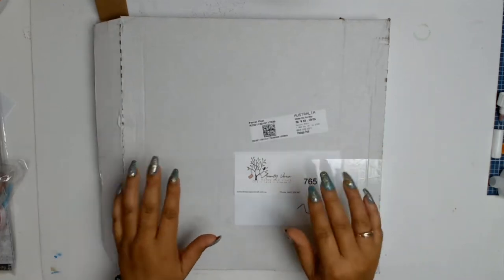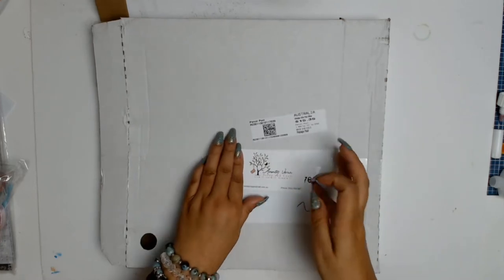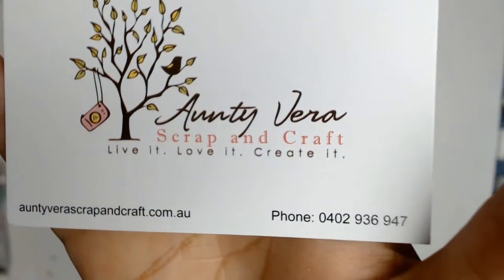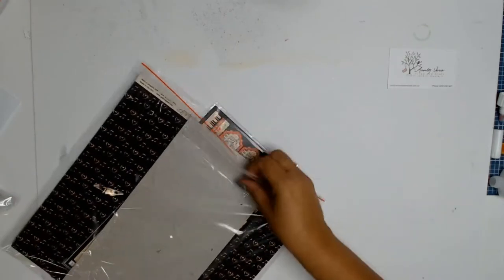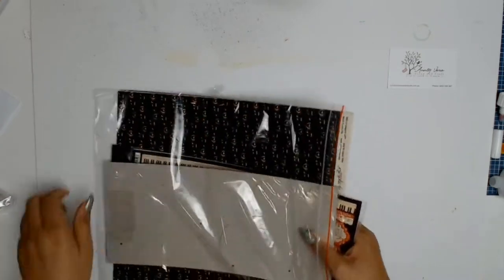Welcome everyone, I have an unboxing for you all from Aunty Vera's Scrap and Craft. It's for the month of February and the theme is Heart of Mind. I'll start the unboxing by showing you our core products for the month of February — these are the products that all the ladies on the design team for Aunty Vera's Scrap and Craft will be working with as well.